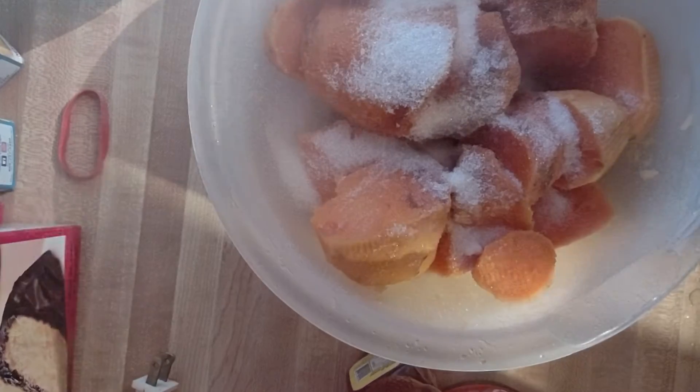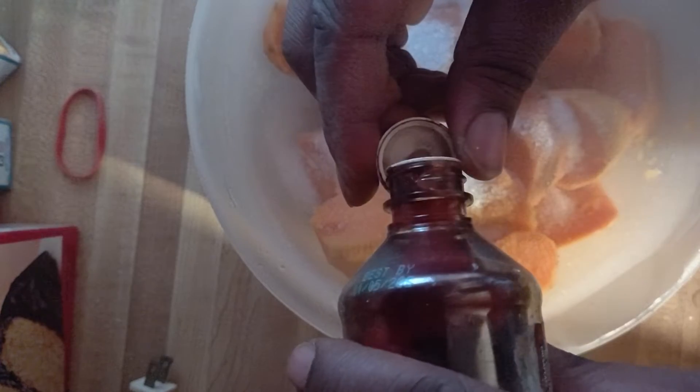I've added the cinnamon, now I'm getting ready to add me some sugar. Now I've added my sugar — my next little phase, keeping it simple — and some vanilla extract. One, two, three caps of that vanilla extract.